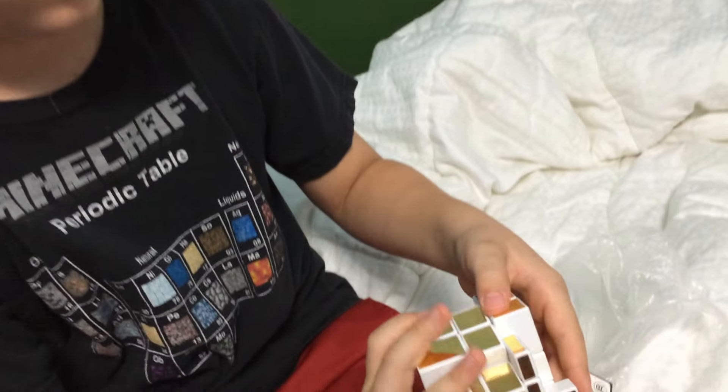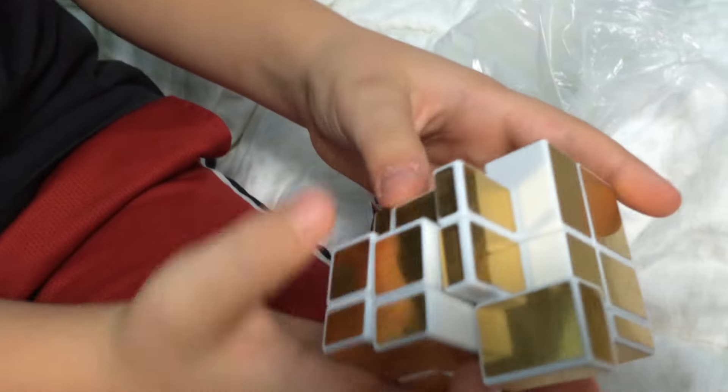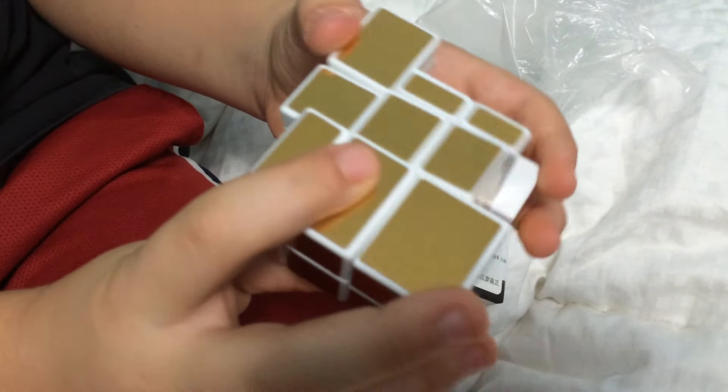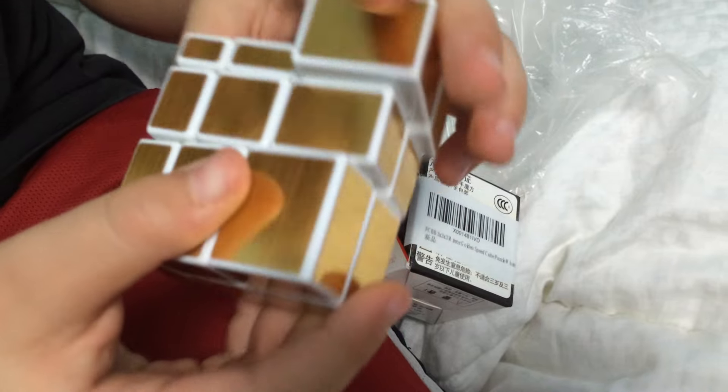Sometimes it can be a little bit hard to get back. That looks challenging, huh? It's hard. Sometimes it can be really hard to get back, like now.